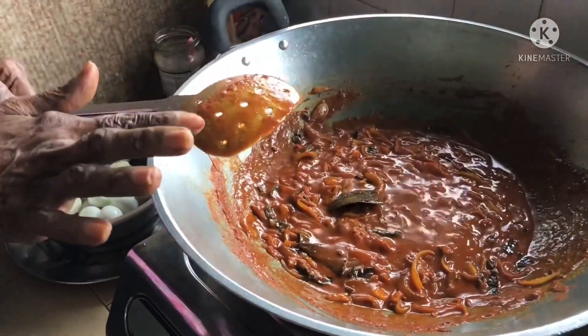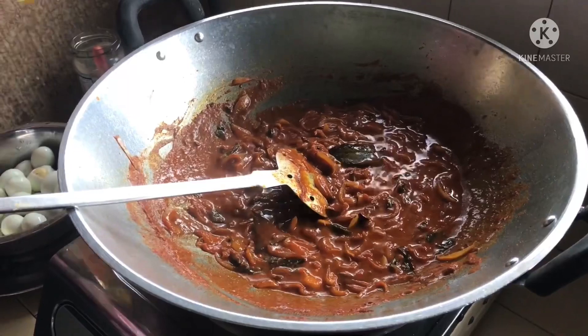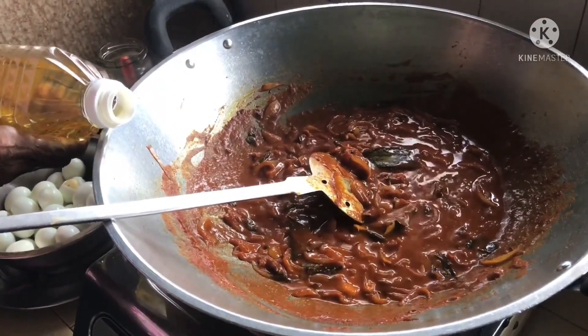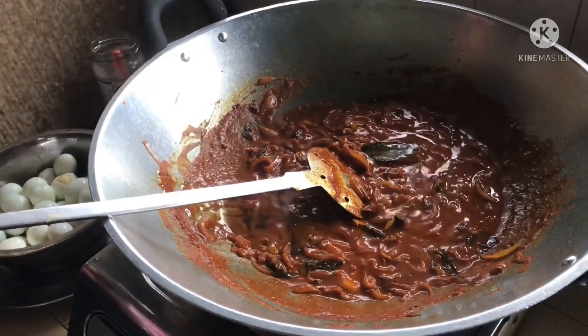We're going to add a little bit of water. You can add the amount of water you need. We're going to mix it up.